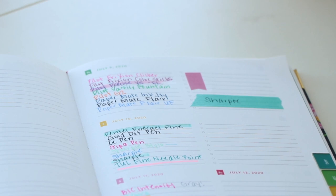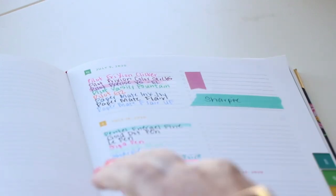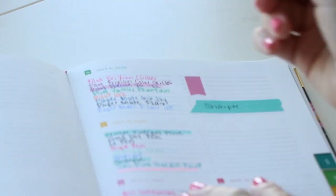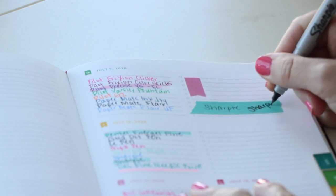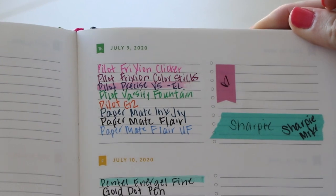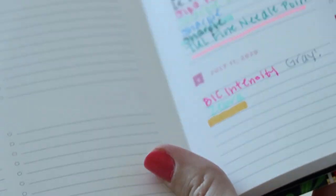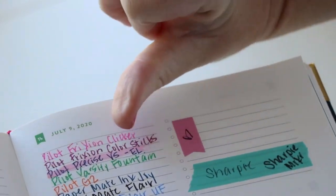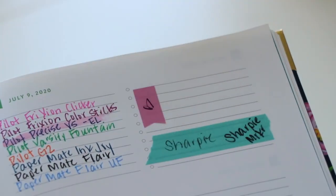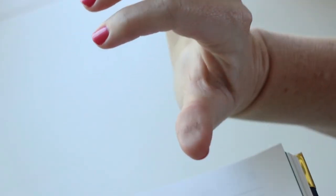Did y'all know Sharpies came in navy blue? I used this to sign a bunch of books. We're going to test Sharpie pen and also Sharpie marker. Sharpie marker — I left all the vowels out. Put a little heart on the flag. I put a Sharpie marker on the washi tape. Nothing is coming off the Sharpie marker. Same thing for washi tape — nothing on it. Sharpie pen is on my finger though.